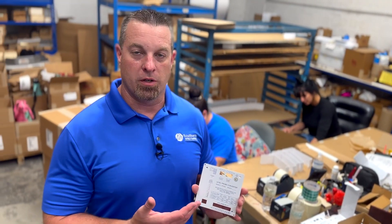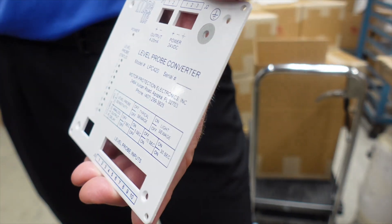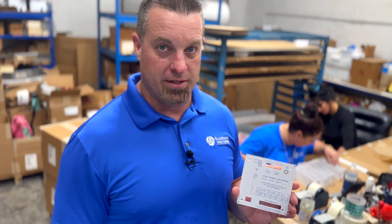If you need a logo, text, or multiple colors done on raw material or powder coated material, we have our new UV tabletop metal printer, which can do this right here in-house and do multiple colors at the same time.